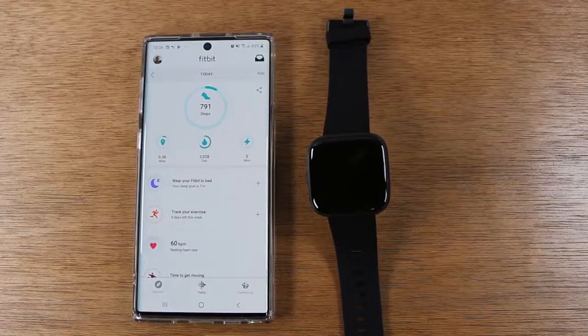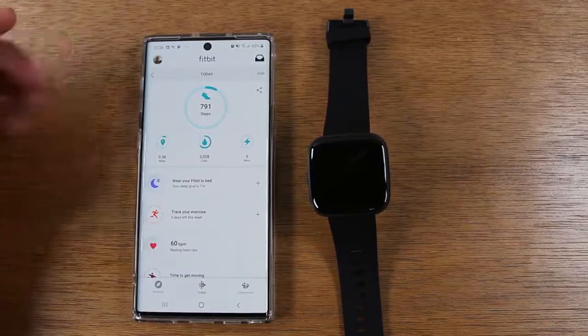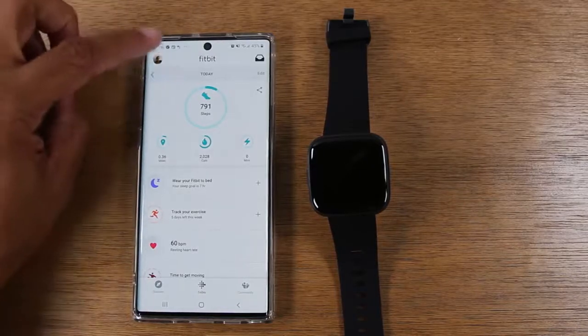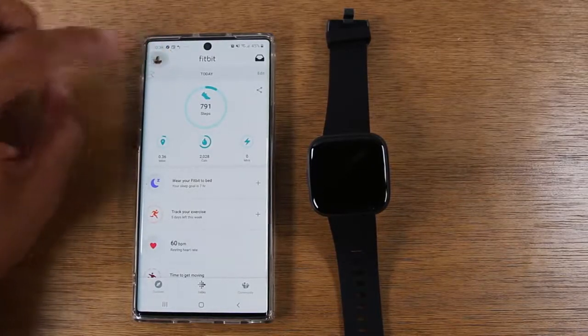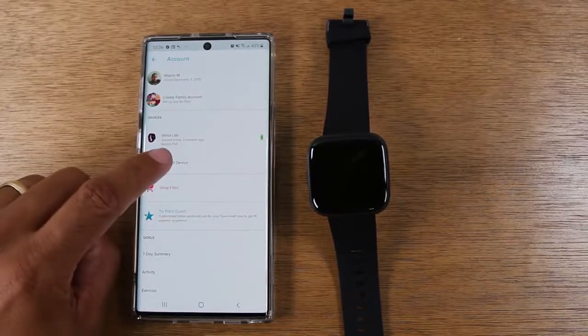I already have a Fitbit account, so this is the screen it's taking me to. For an existing user, you would tap on the profile icon in the upper left corner, then come down to Devices and tap on Set Up a Device.